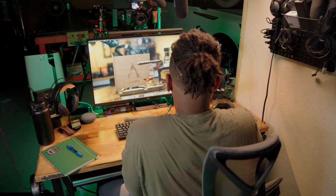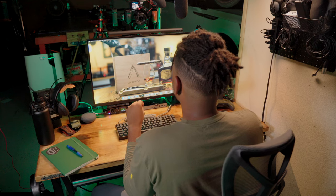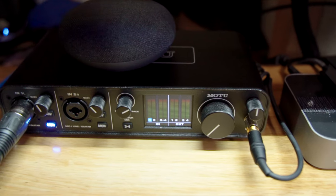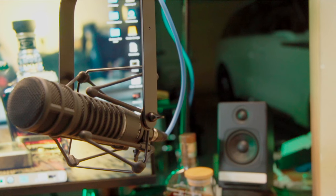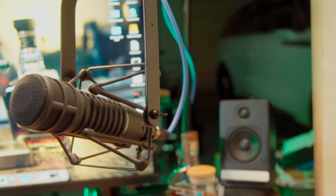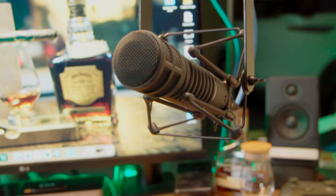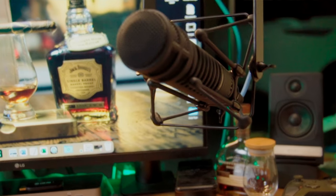The audio device that captures audio — if I'm giving a lecture or doing a voiceover for a YouTube video — is the MOTU M4 audio interface. It has four inputs. Right now it's linked up with the Electro-Voice RE20. I use this for voiceover work and YouTube videos. It gives a really crisp sound, a lot of radio stations use it, it's pretty legendary. It's all held by a Røde PSA1 boom arm so I can tuck it out of the way when I'm not using it.